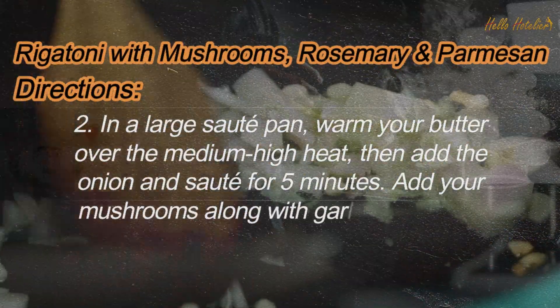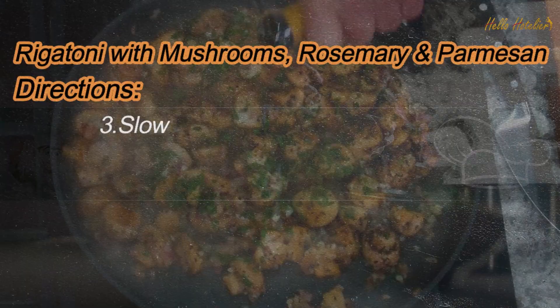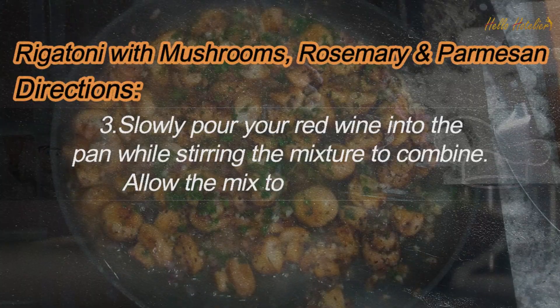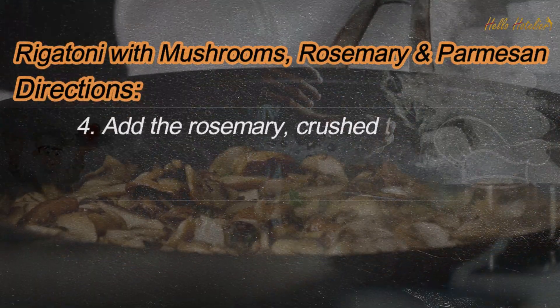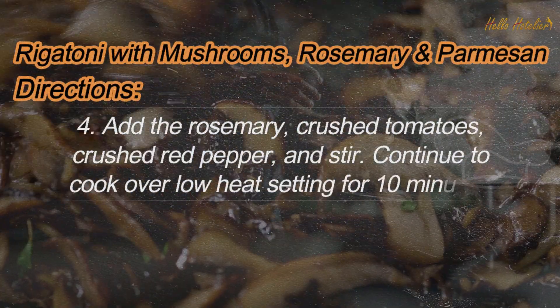Add your mushrooms along with garlic to the pan, then continue to cook for an additional 5 minutes. Add the rosemary, crushed tomatoes, crushed red pepper, and stir and continue to cook over low-heat setting for 10 minutes.